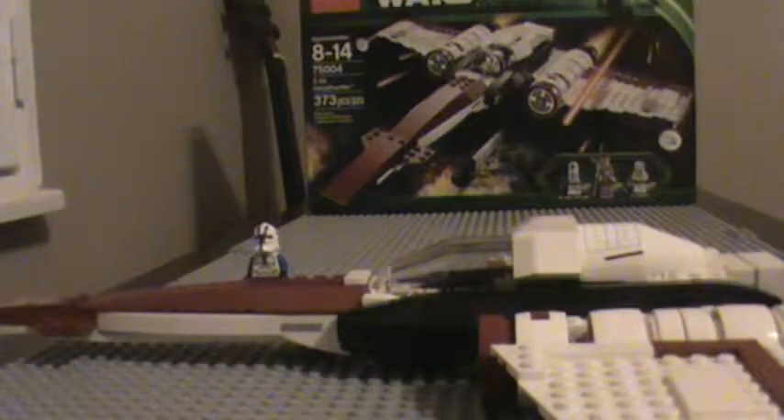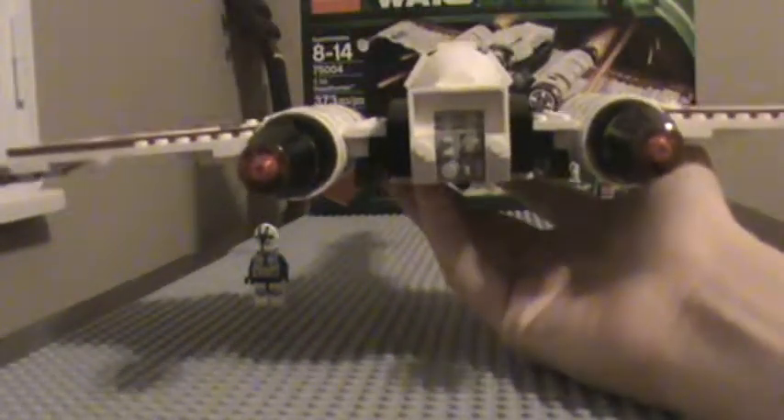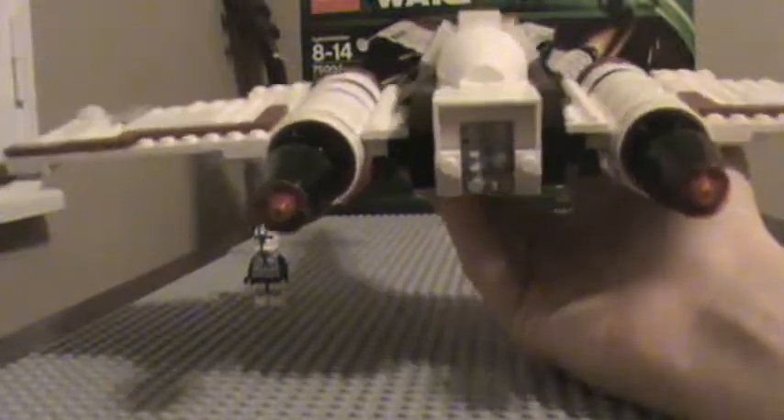Then you can put another gun next to it, and you close it up. Now let's put the clone pilot in — he's got all his stuff in the gear, now he's ready to fly. He's got laser cannons and immense detail on the back.